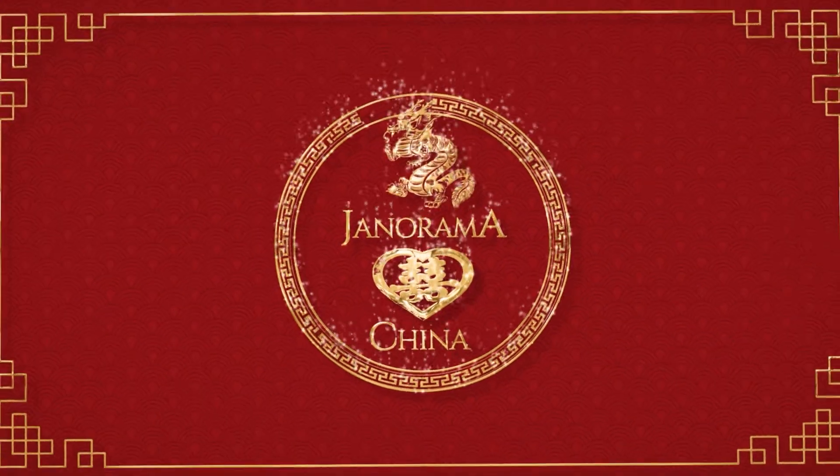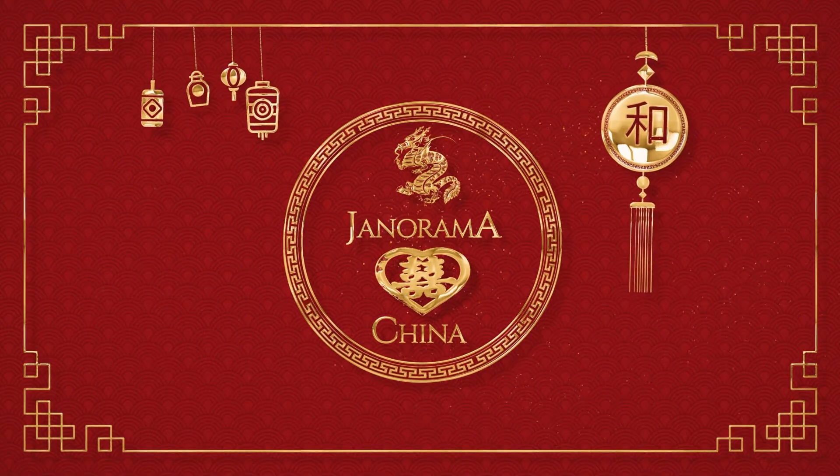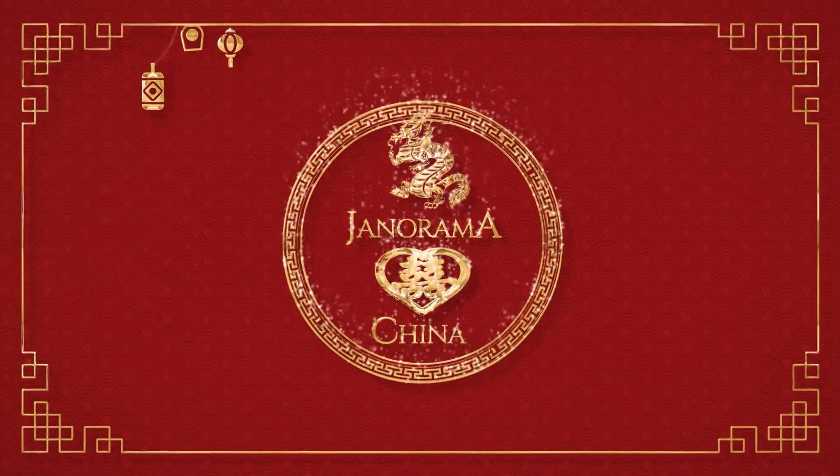Hi and welcome to the first episode of Yanorama Loves China! Since this is the very first episode of this series, let me tell you a little bit about what this is. Yanorama Loves China is all about small packages that we order from sites like eBay, Wish, Deal Extreme, DHgate, Alibaba, and probably a hundred more sites that we find online.